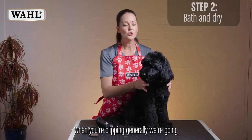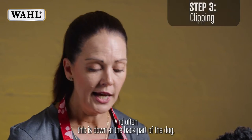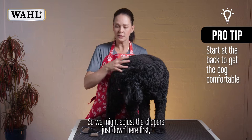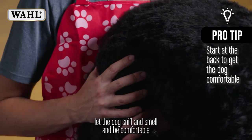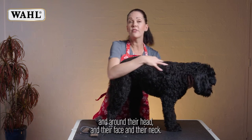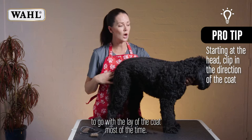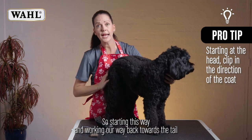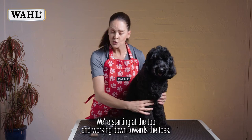When clipping, we generally start at the part of the dog's body they feel most comfortable with — often the back. Let the dog sniff and get comfortable before moving the clipper further up toward the front, head, face, and neck. We try to go with the lay of the coat, starting and working back toward the tail. With the legs, we start at the top and work down toward the toes.